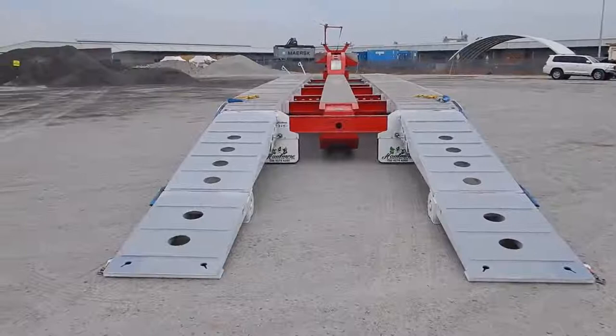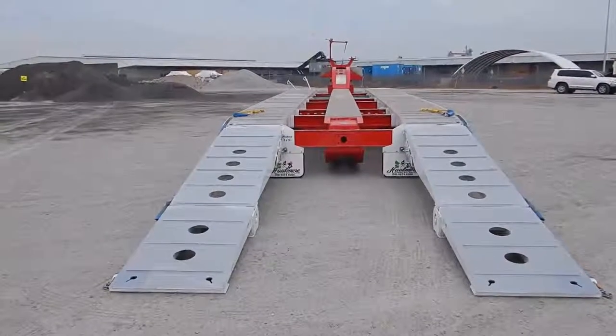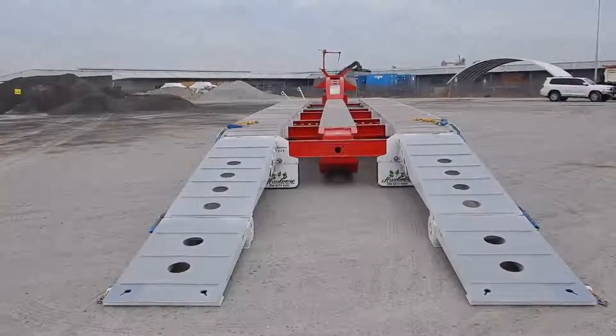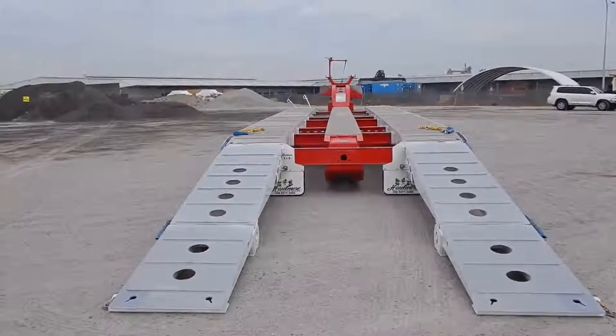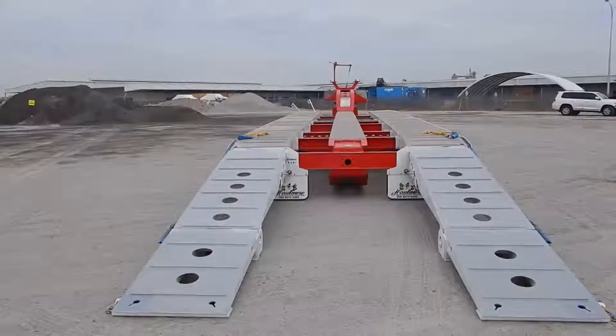Good morning, my name is Alan Moody from Hallmore Trailer Sales, providing some film information on a 2019 model Hallmore quad full suspension wider low loader. This is quite a unique unit and quite a good specification.